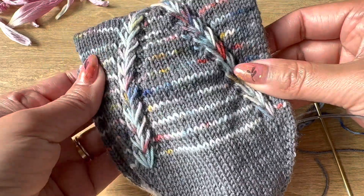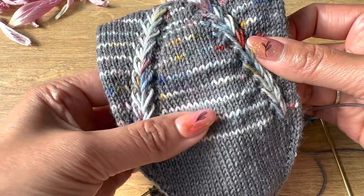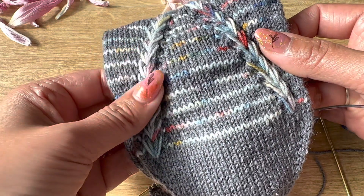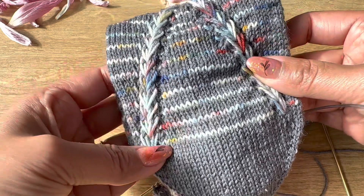Today in this video I'm going to show you how to do this beautiful stitch. This is a visual knitting tutorial video for the toe-up socks pattern for April, so let's start.